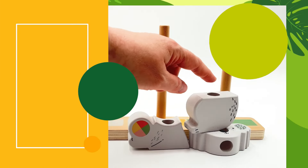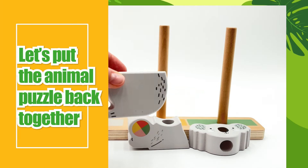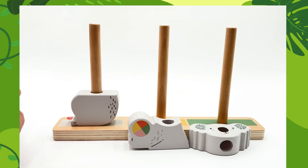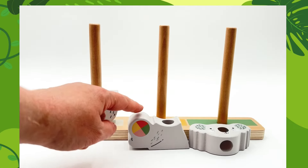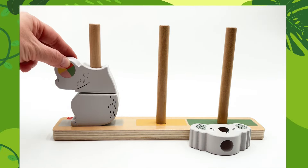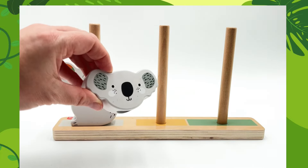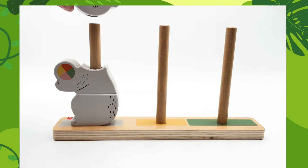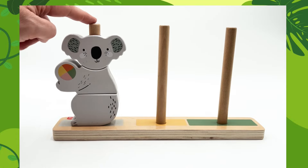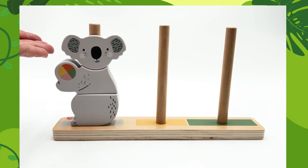Great! Oh look, here's one. Let's put it together and see what animal we get. Okay, this is the bottom piece. Now we have the middle over here. Oh, he has a ball. One more. This is the head. Let's put it on. Wow, we have an animal. Do you know what this is?